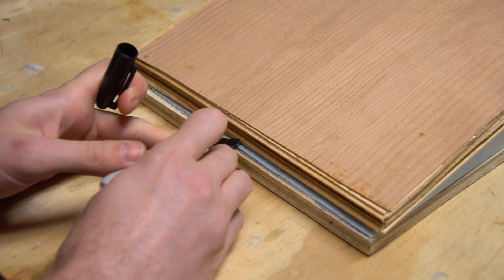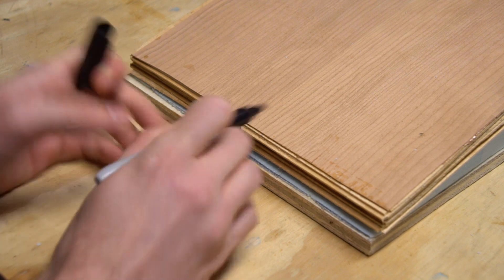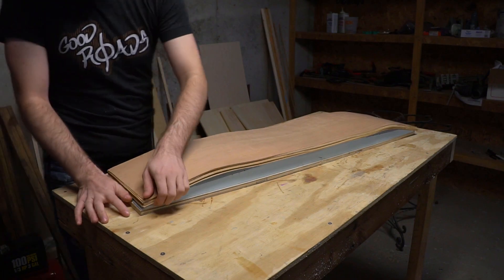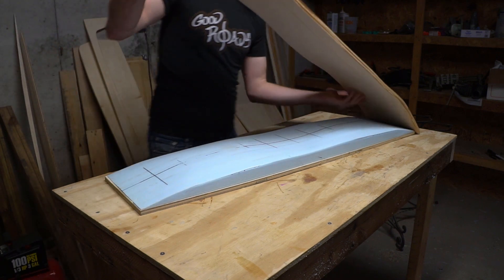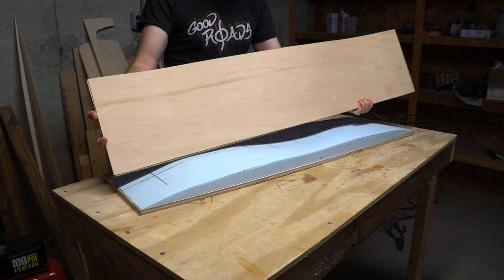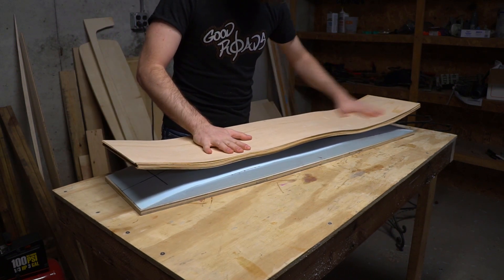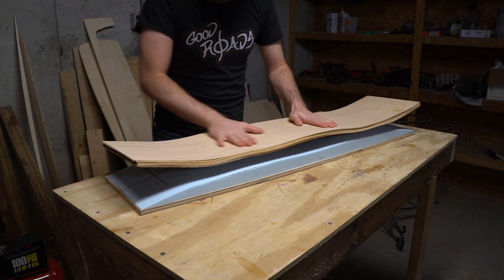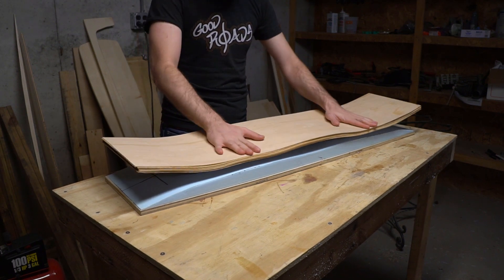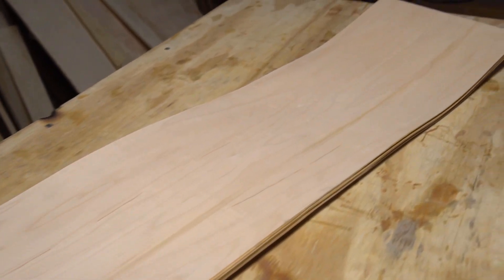One quick step before removing the blank from the mold: I'm going to transfer my centerline so all the geometry is in the proper place when I go to shape the board. The blank looks good — I've got all the shapes from my mold in my deck. That concave is cool. Now it's time to shape it.